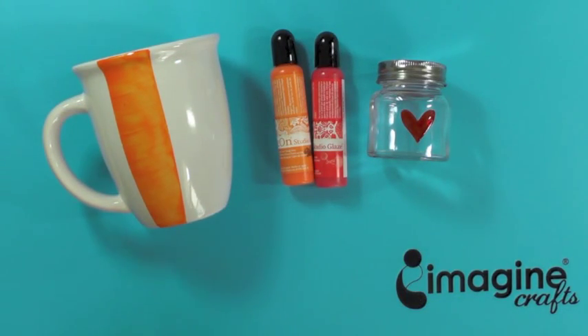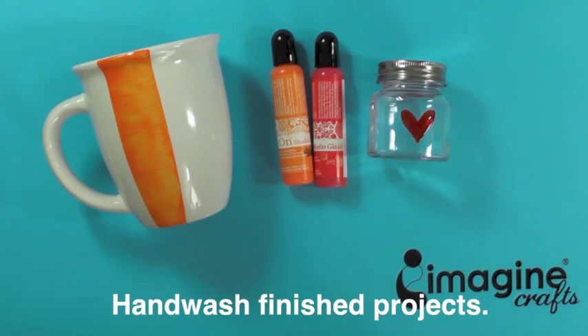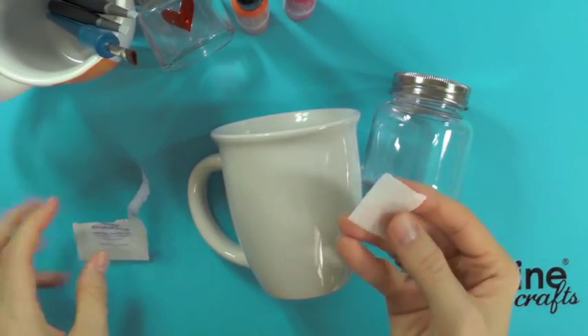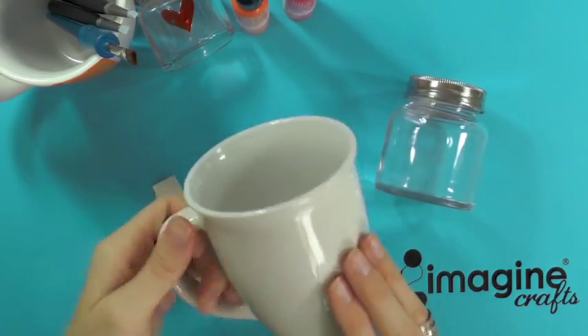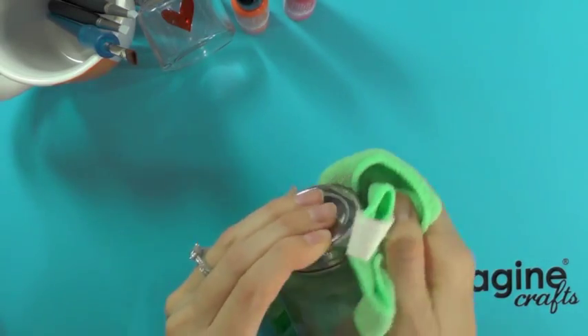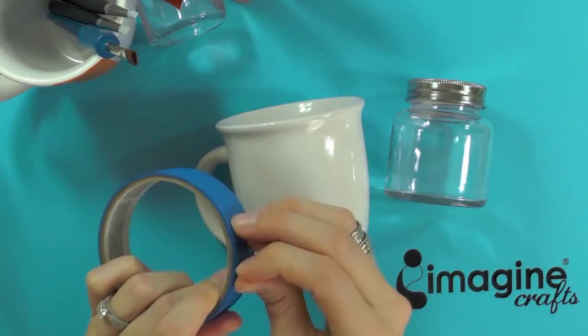Once I did that, I found that these inks can be used on lots of different surfaces and I instantly knew that I wanted to create a fun modern design on a white cup for a desk decoration, or it could be used as a gift container. So to create this easy project, you will literally follow just a few steps. First, you want to clean your cup or jar — I like to use an alcohol swab — and then just let the surface dry or wipe it with a towel.